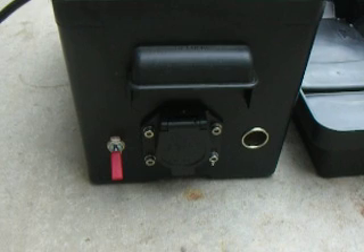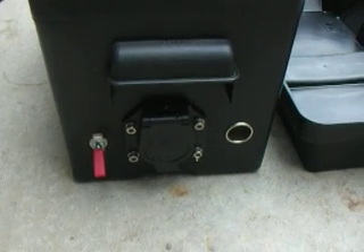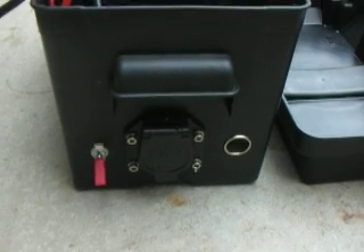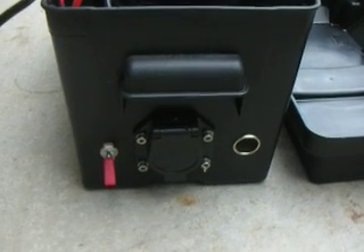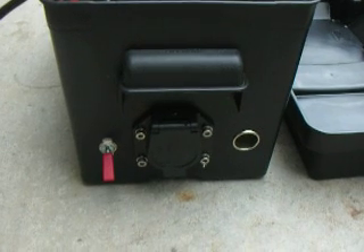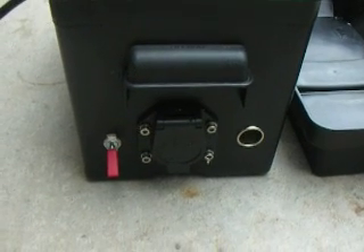There's also a lighter socket in there, so if you need to charge something you can do that. This can be hooked to the front of the trailer. I can shut down the two 6-volt batteries and go over to powering the trailer with this battery, for auxiliary needs for extra days of usage.